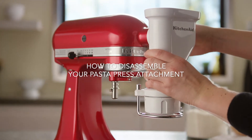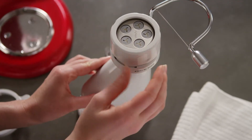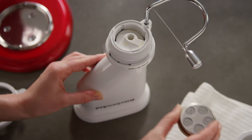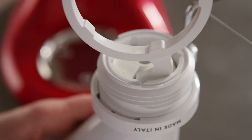To disassemble your pasta press, first remove it from the stand mixer hub. Unscrew the pasta ring by hand or use the combo tool. Remove the pasta plate and insert a new plate. Or, if you're finished cooking, use the combo tool hook to pull out the auger.